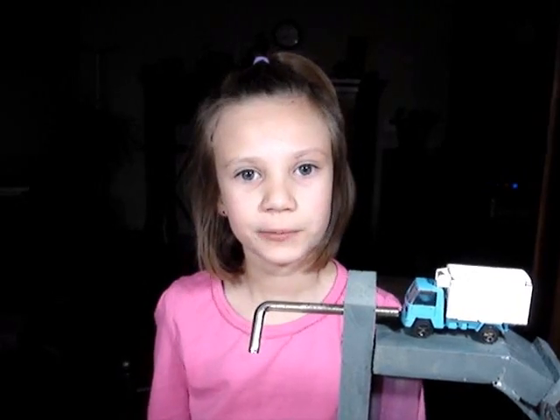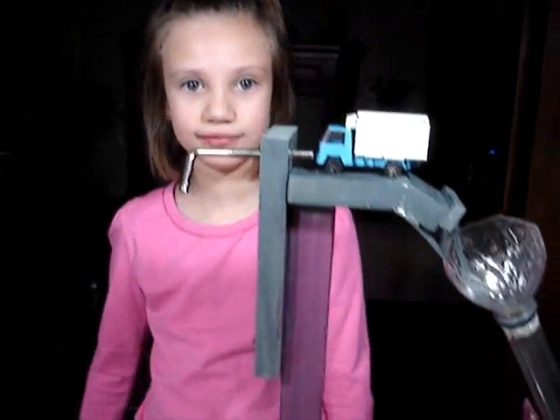Hi, my name is Kyla. I'm going to show you how my small machine project works. The goal is to pop a ball in.